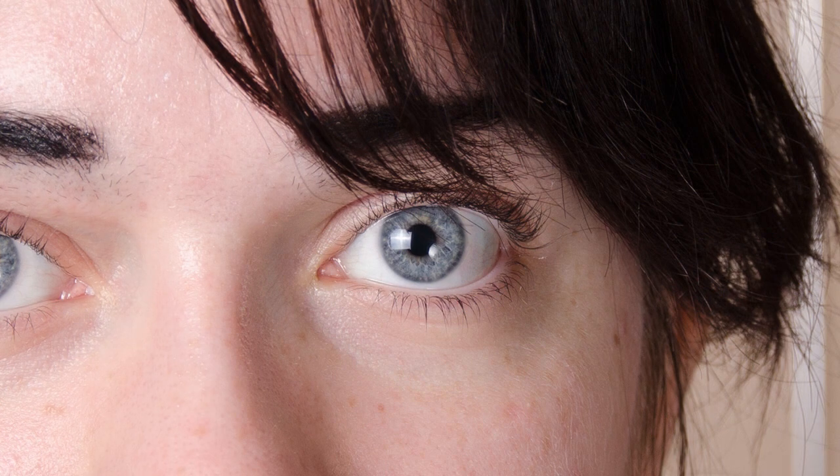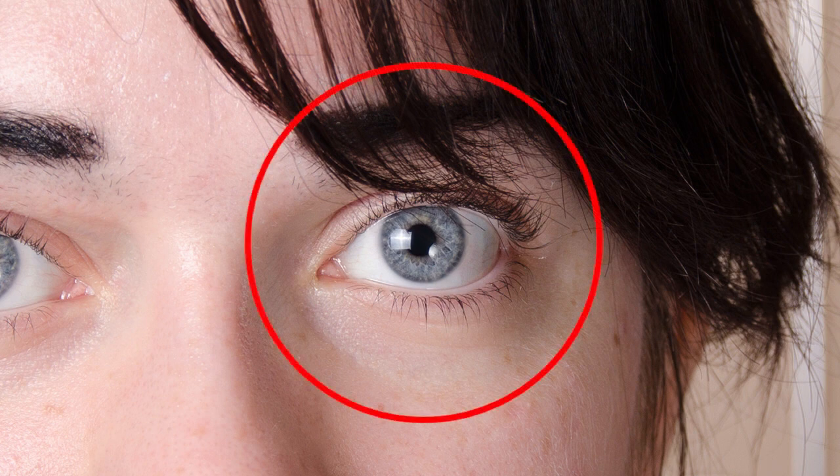Now if we switch to the next example, where I've dialed in the autofocus fine-tune that I'd previously tested, you can instantly see just how sharp the image is. The eye is crisp and clear, the eyelashes are in perfect focus, and if you look closely you'll see that the hair to the right near her ear is actually slightly out of focus, which is how it should be. At that kind of distance with this kind of lighting, the depth of field is very limited. If you're not sure what depth of field is, have a look at one of the other videos where I explain the concept. The depth of field is limited, which means that only the item being focused on will be truly sharp, or should be truly sharp.